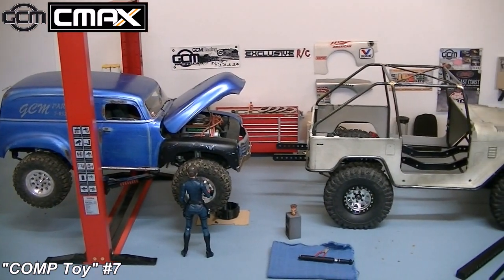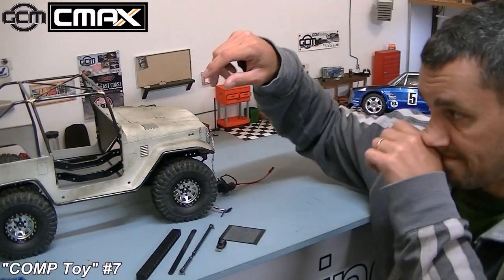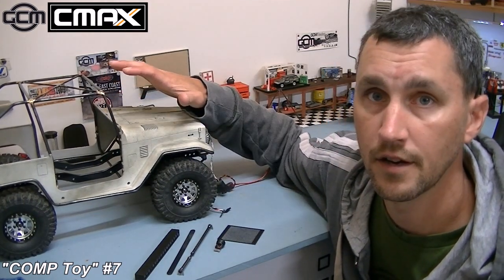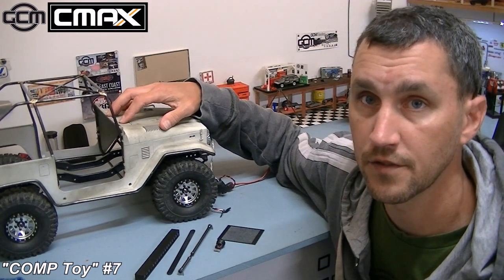You guys have probably already seen the GCM videos about our own Shapeways motors that we do. For instance, there's one right over here sitting in the 49 Chevy. That 3D printed motor is from the GCM Shapeways store, and they're pretty easy to detail up as well. We will have a 3D printed motor in this. I'm bringing that up just because we're going to start on accessories and where they're going to go, and I need to know that stuff for the tube work.